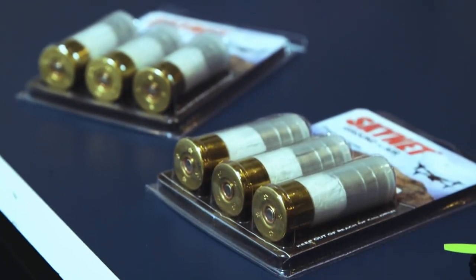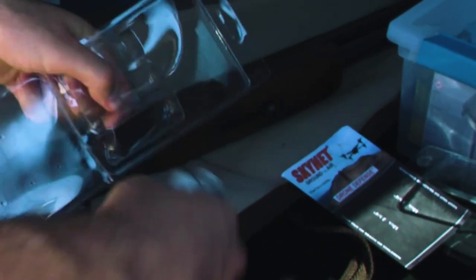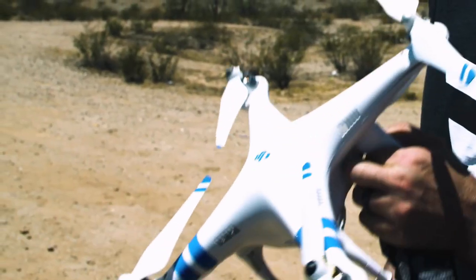First, we're going to go ahead and try the Skynet shotgun shells, which are 12-gauge shotgun shells that deploy a net specifically to try to take down drones. The Skynet shotgun shells are one of the simpler drone defense options available — just $20 for three, and they can be fired from any traditional shotgun.